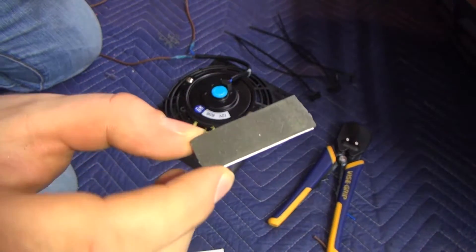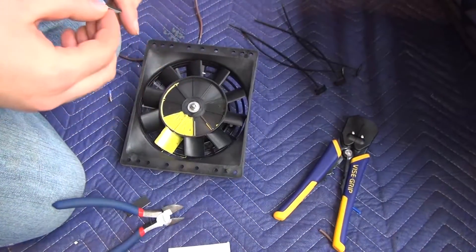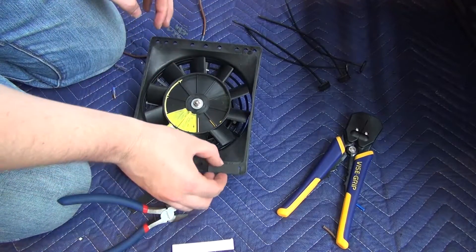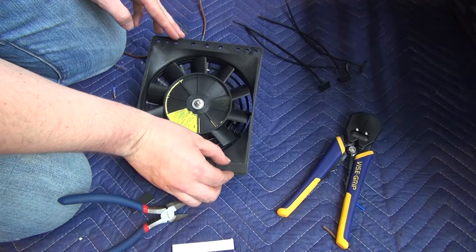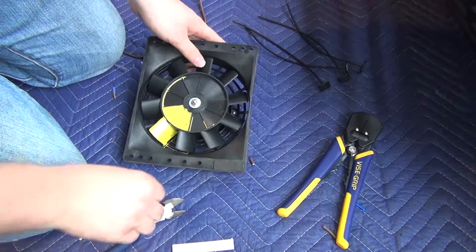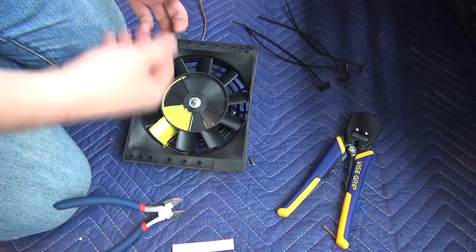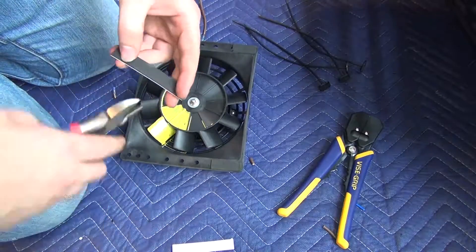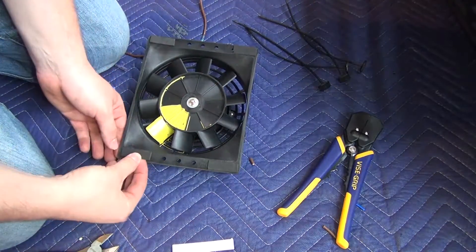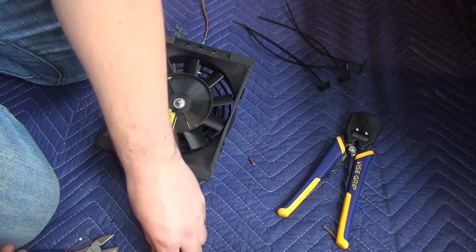I'm going to install these little foam pads on the face of this rad cooler so that they don't damage anything — it'll help with some of the vibration and brace it. These were not included in the kit, but I had them lying around, so I figured why not use them. If they cover up a hole, just poke it with a little screwdriver and it'll clear right up.